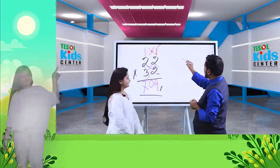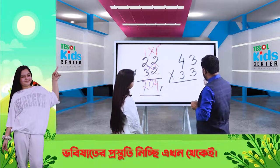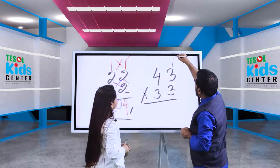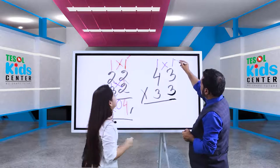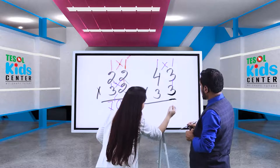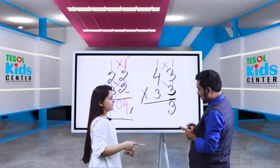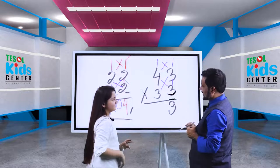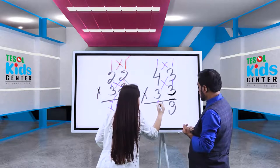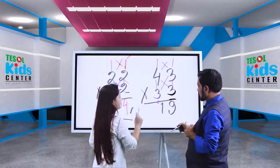Now if I give you 43 times 33, how can you solve this? First the stick: three times three is nine. Then the cross: three times four is twelve, plus three times three is nine — twelve plus nine is twenty-one. We put one and carry two. Then the last stick: four times three is twelve, plus two carried is fourteen. The answer is 1419.